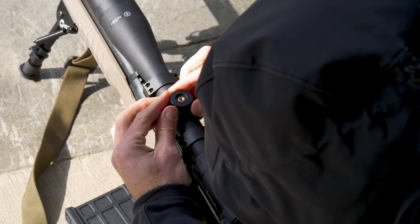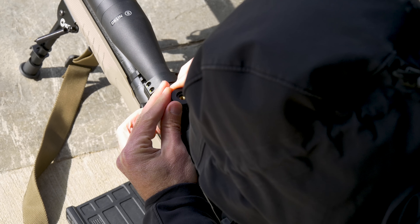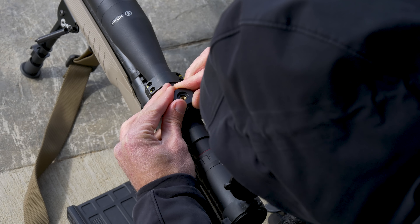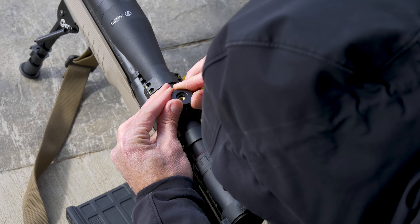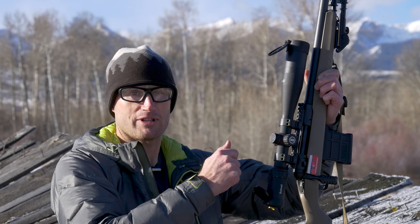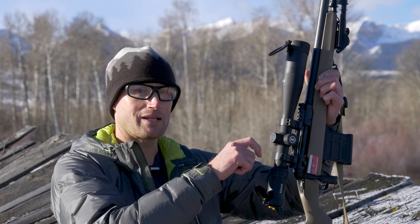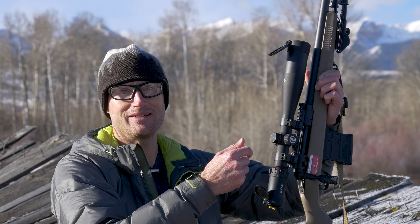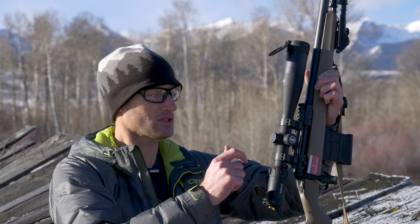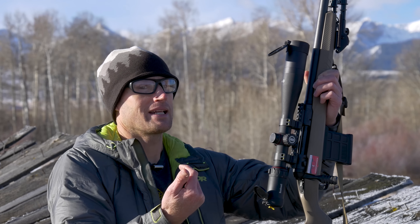I also ran into an issue when floating the rings trying to zero. After shooting groups at 100 yards, to zero-mount the turret you undo the top piece without moving the bottom, lift the cap off, set it to zero, put it back on, and tighten it down — keep in mind there's no zero stop. The problem I ran into was that my zero for the ammunition I was using fell between two clicks and I couldn't get the indicator line to sit on zero. Since re-zeroing with different ammo I didn't have that issue.